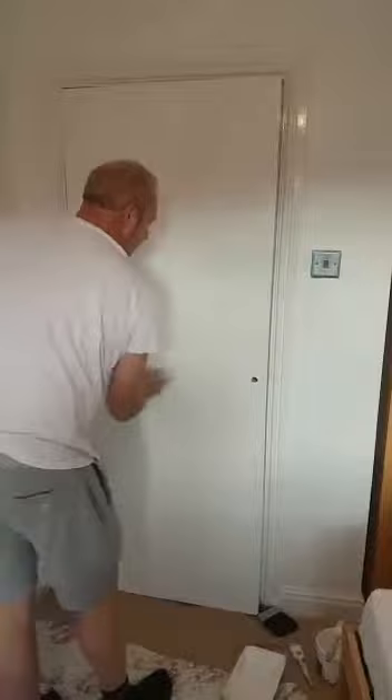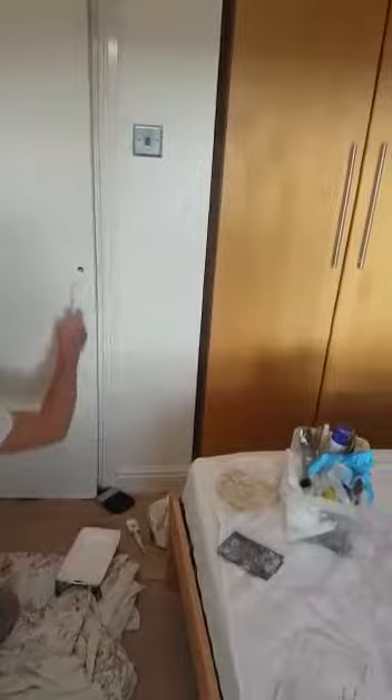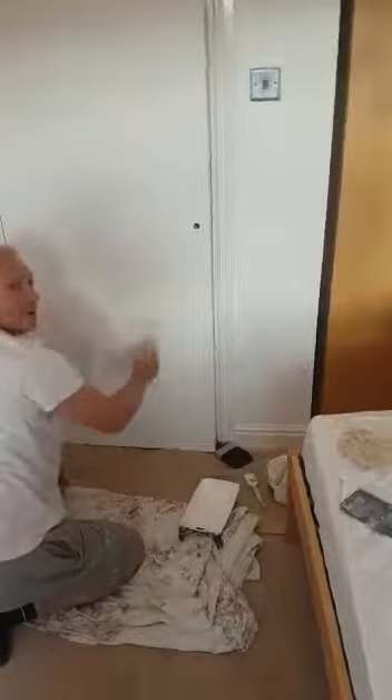Always use brilliant white gloss. Never white, because you'll never know the difference between the undercoat and the white. Always brilliant white. See how quick and easy it is by using a roller. If I was using a brush now it would take two to three times slower. So I'll always use a roller if I can — I can't always, but most of the time I do.